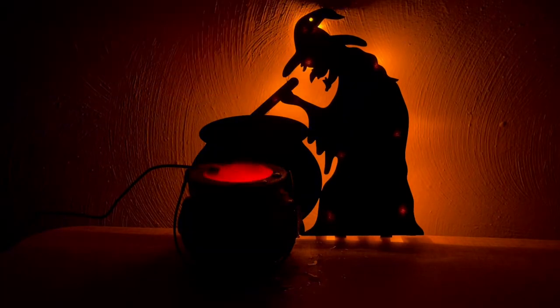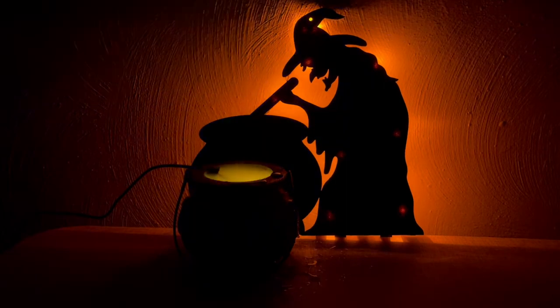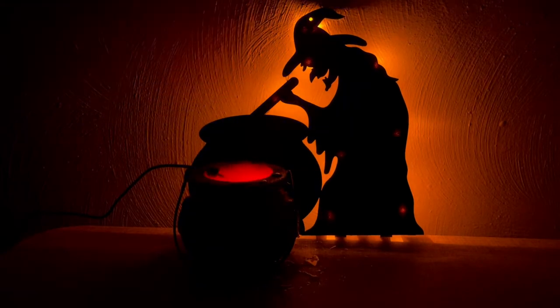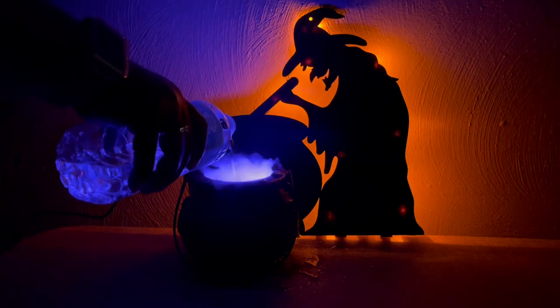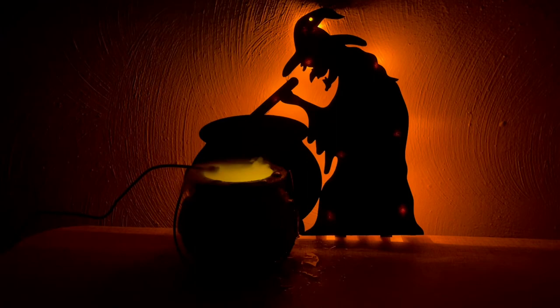Yes, I absolutely love her! I love the way the lights turn colors in the cauldron and the fog coming up out of it. As you can see to the right, the water is dripping out of the cauldron, so I'm going to put something underneath it when I actually put it up for Halloween. I poured a little bit more water in so I can have even more fog — I just love this. I think this was my favorite DIY.